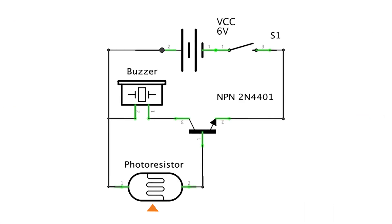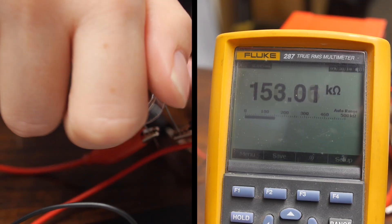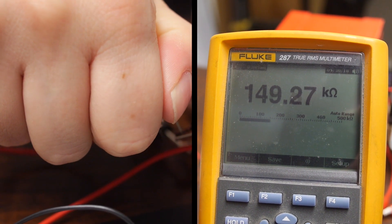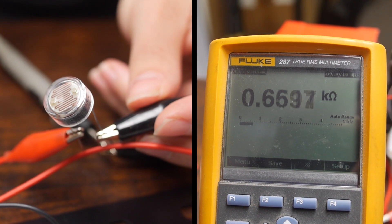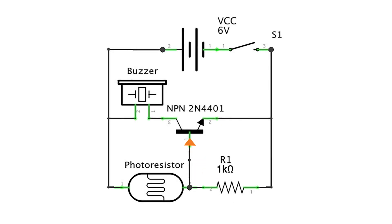To use our photoresistor as a switch, we need to control when our base gets enough voltage. To do this, we can add a resistor along with our photoresistor to create a voltage divider. We'll put our photoresistor between positive power and the base, then add a resistor between the base and ground. When the photoresistor is in the dark, its resistance was around 150 kilohms, and in the light it was fluctuating between 100 and 600 ohms. When in the dark, we want the base to be pulled low to ground, so we need a resistor with a value lower than the photoresistor. When it's light, we need the base to be pulled high to 6 volts, so we need a resistor with a value higher than the photoresistor — somewhere between 600 ohms and 150 kilohms.